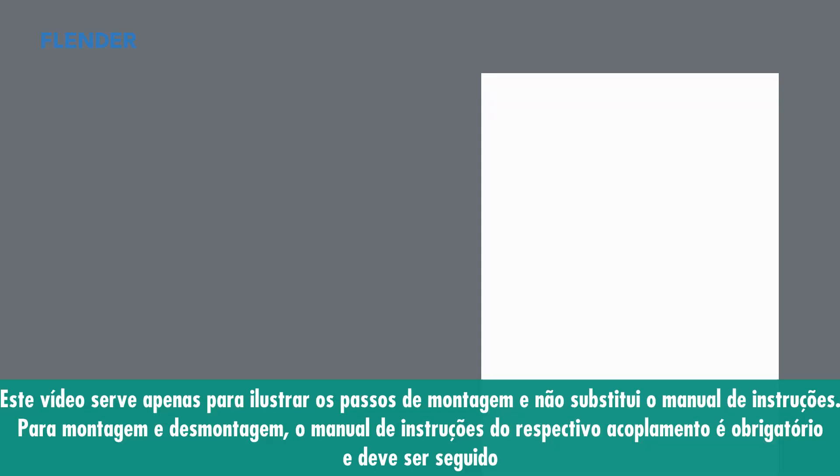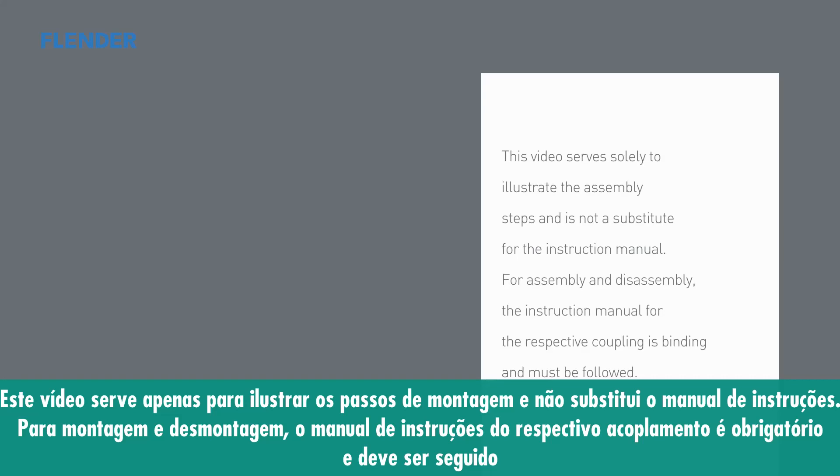This video solely serves purposes of visualization. The process description in the instruction manual is binding.